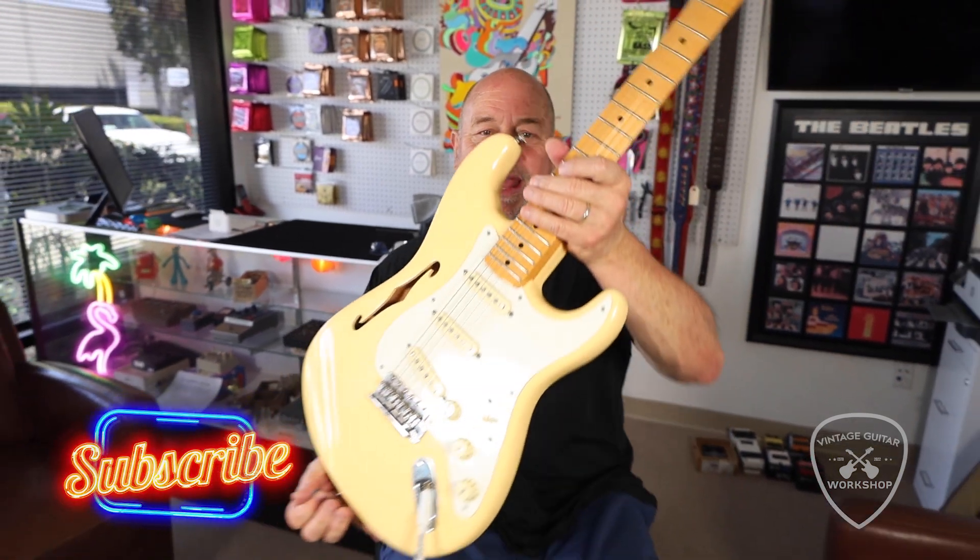Here at Vintage Guitar Workshop, Carlsbad, California, Bob Ryan here doing some demos. We have a little bit of a run on strats. Here's a cool strat you don't see every day.